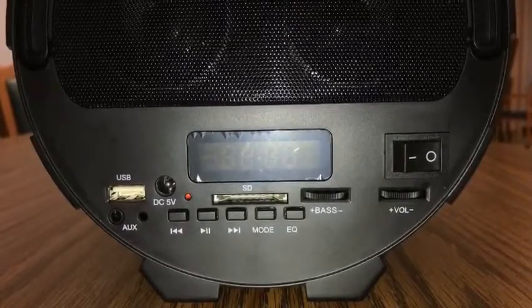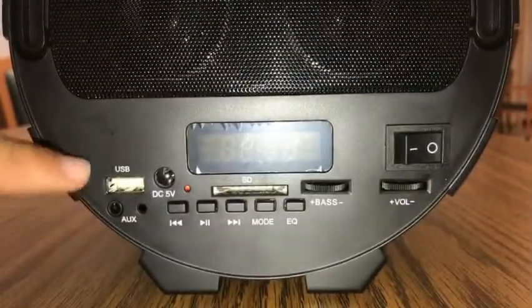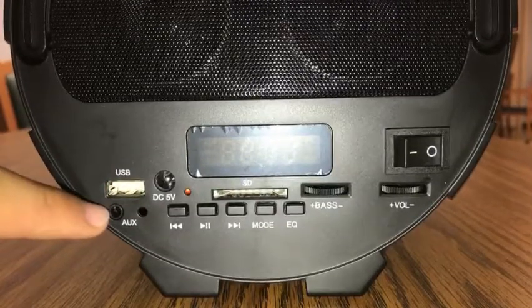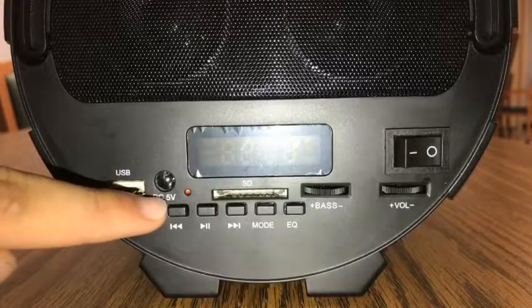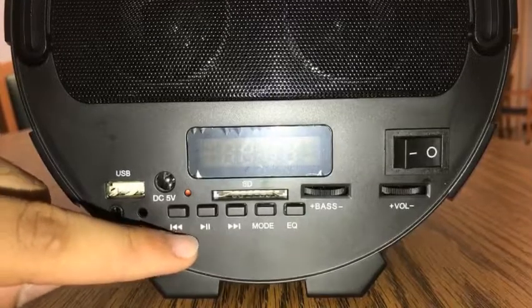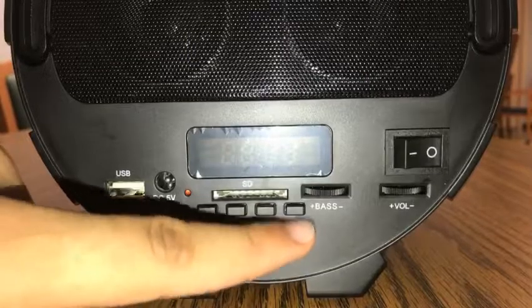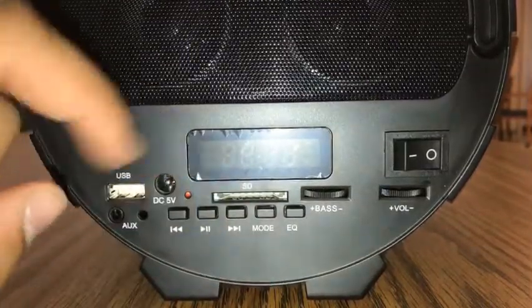Looking at the front of it, you have a bass controller as well as a volume control, not to mention your power button. A USB so you can charge out devices, an auxiliary port, your DC 5V charging, your pause and play, your fast forward, your mode as well as your equalizer, and an SD card slot.